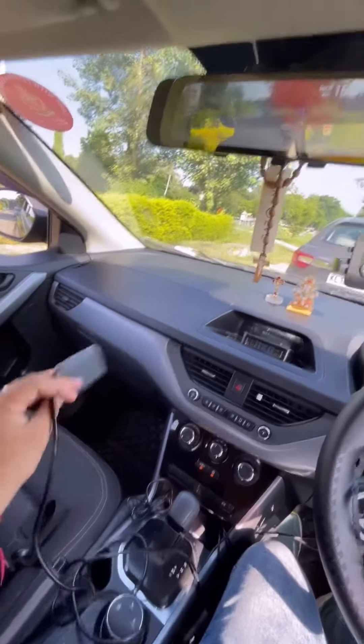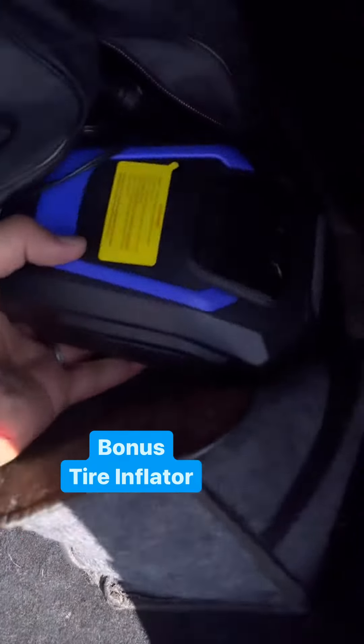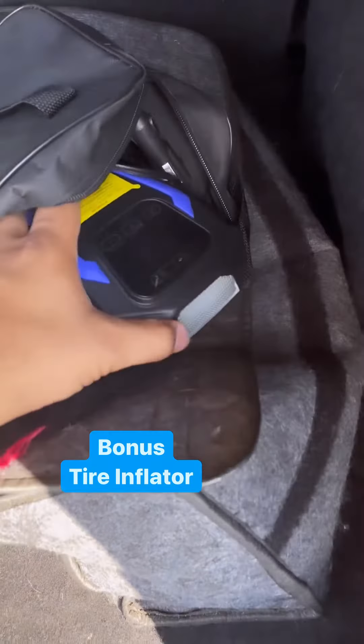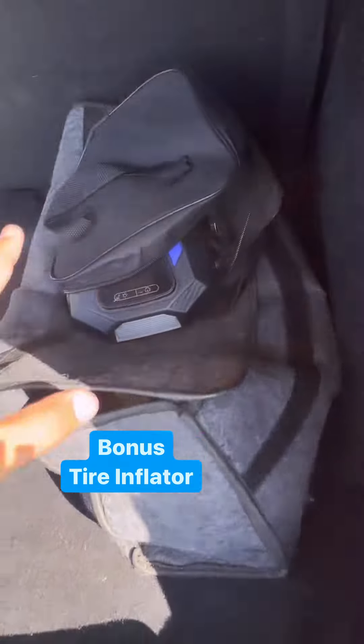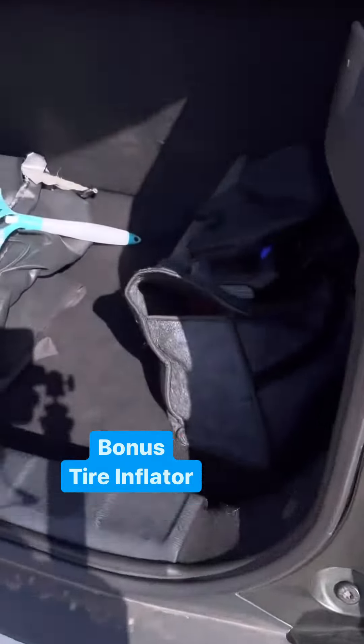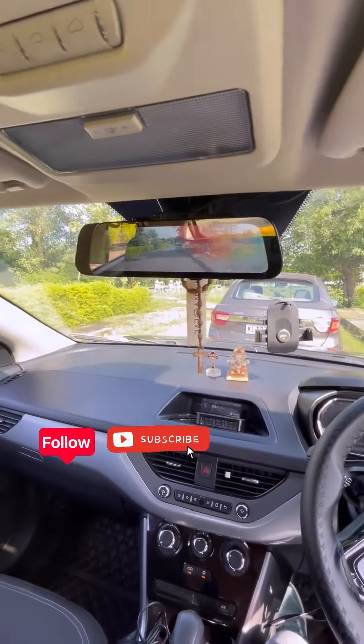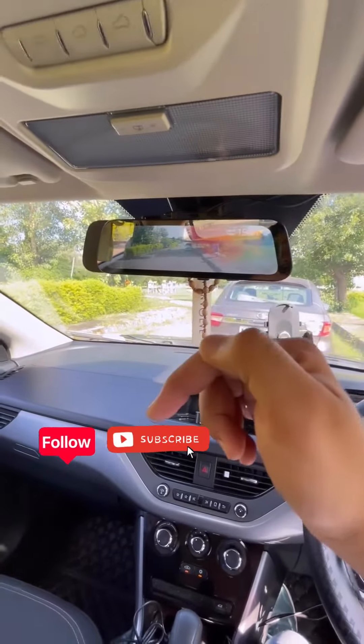With convenience, you will also get a charging socket. If you have the budget, you can also put a tire inflator in your car and keep it handy. Thank you.